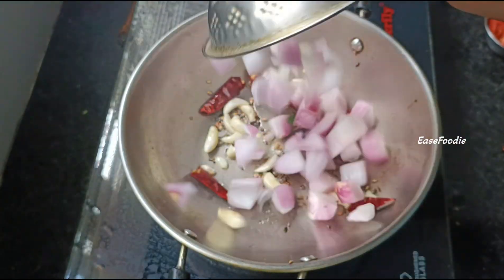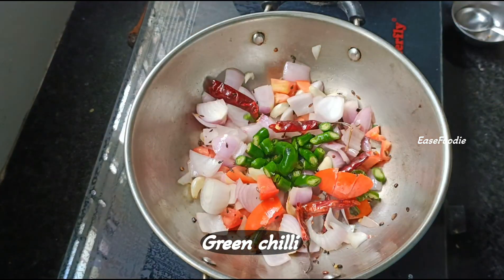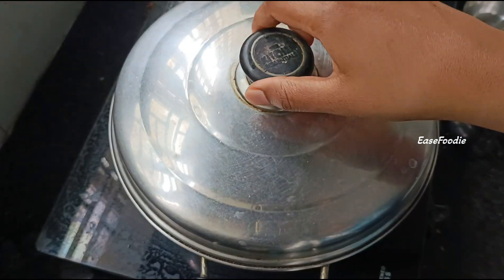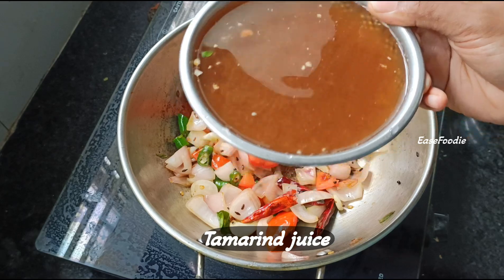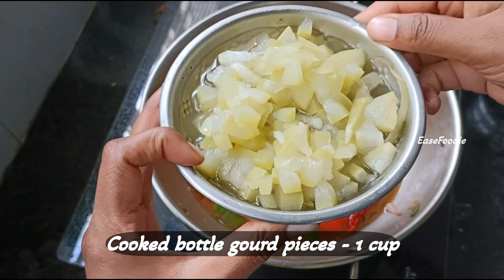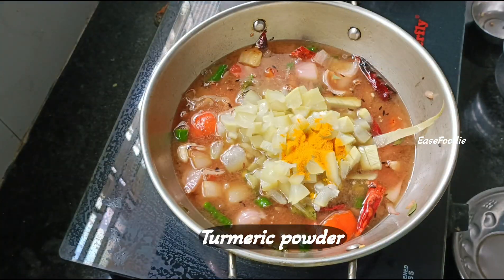Add onions in cubes, add tomatoes and vegetables. Add a little bit of seasoning sauce. After the onion is soft, add a little bit more seasoning.